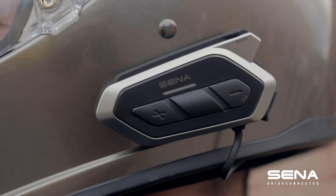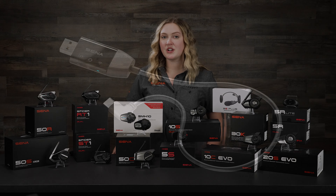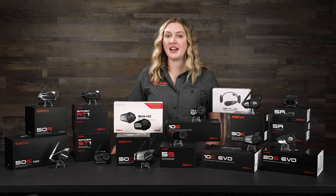The 50 series comes with Harman Kardon speakers, which is really nice because it's super clear crystal sound in your helmet. It really changes the game when you ride — whether you're listening to music or taking phone calls, you won't miss a word or a beat.